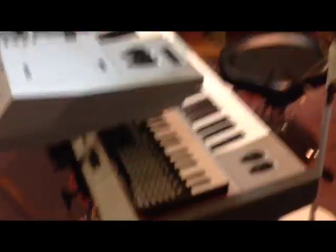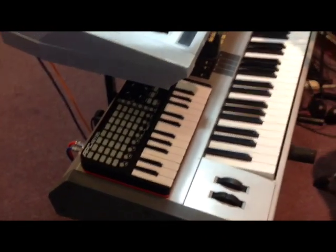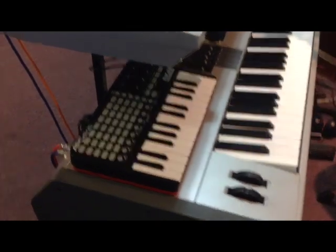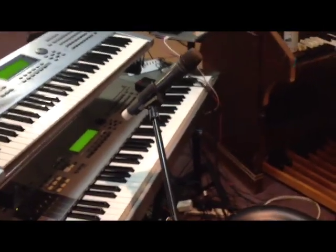Let's walk around. I'm using the APC Key 25 Mini to control my layers with the knobs you see there and my sounds. I'm also running triggers on it.